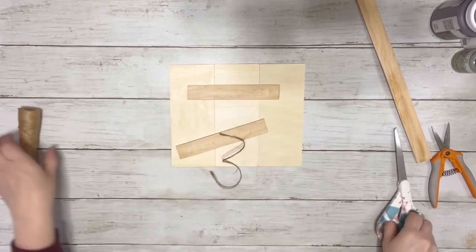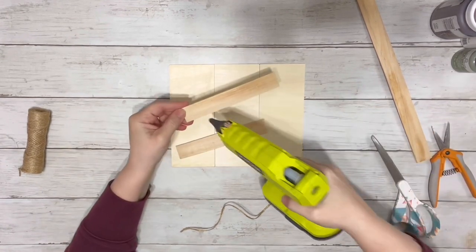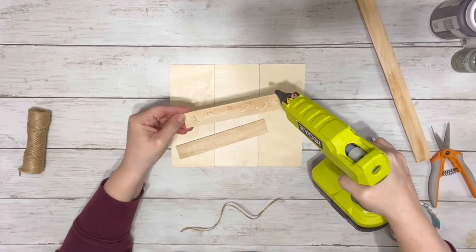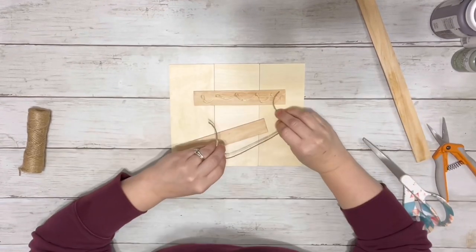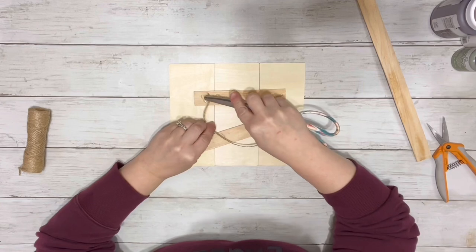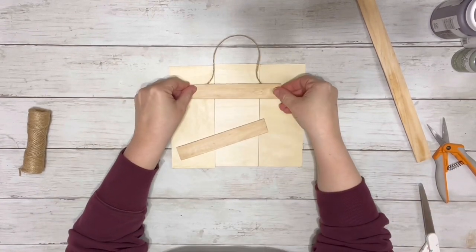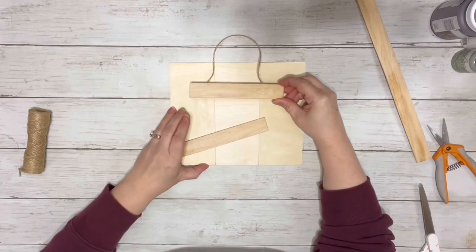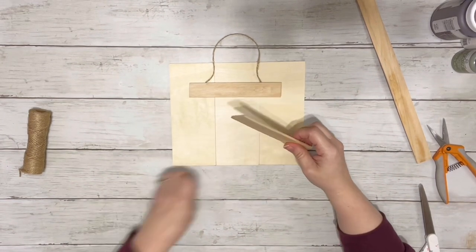I took my twine and just cut a piece — this will be the hanger. I wanted to glue it right underneath one of the little stir sticks so it stayed in place nicely and was secured between the stir stick and the planks. I put hot glue on the stir stick, put down the twine, attached it to the planks, and then glued on the other stir stick.